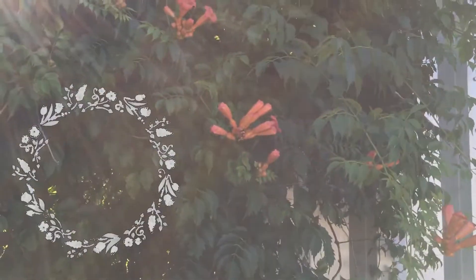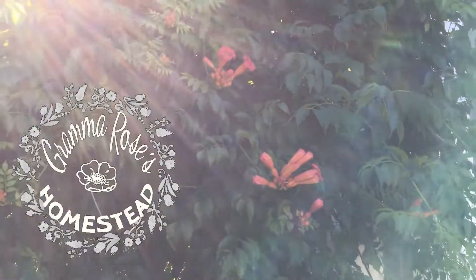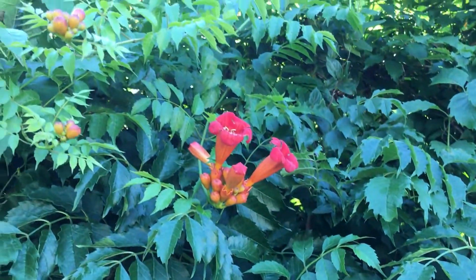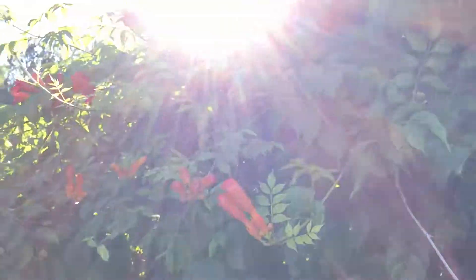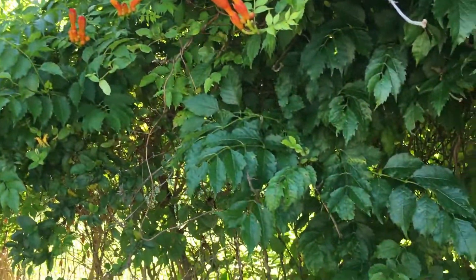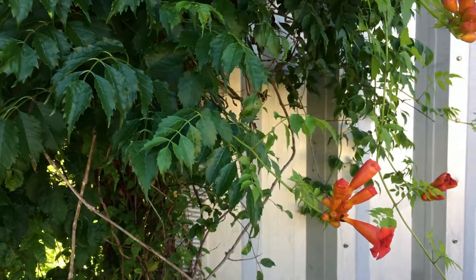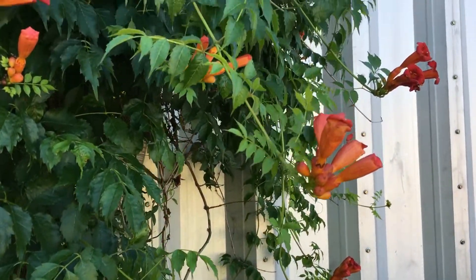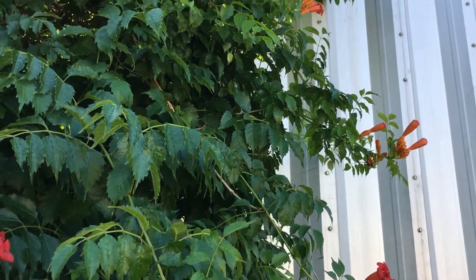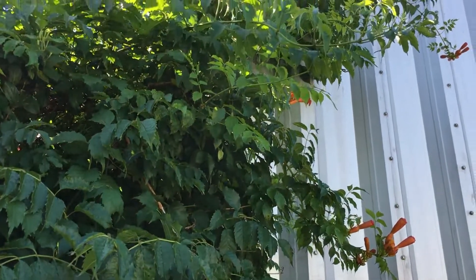Hey y'all, look at these beautiful, beautiful flowers. This is called Trumpet Creeper. It's a native vine. My friend's house, and she has this growing on her fence. It's inside of her garage or her workshop — all the way up.